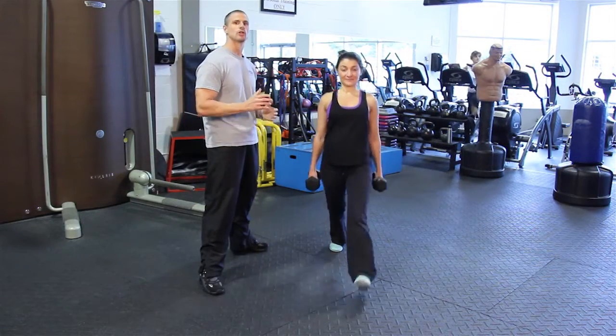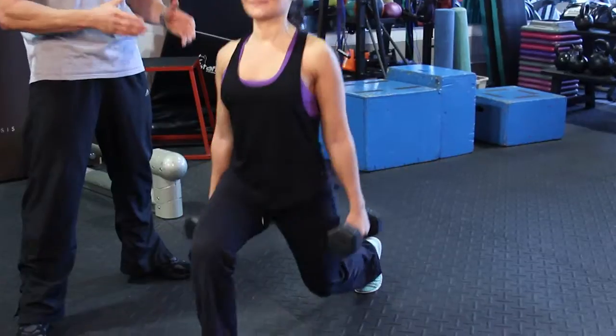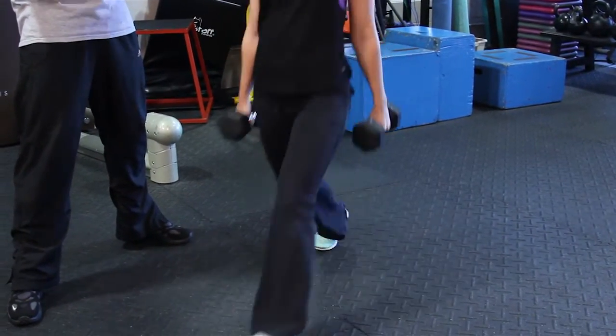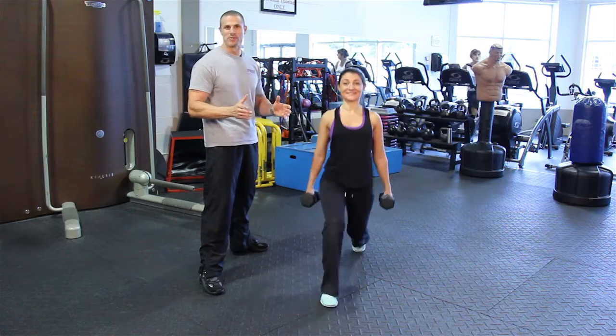And number three in the top glute and thigh exercises has to be the stationary lunge. I think this one works the glutes a little bit more than it works the thighs — but still a great glute and thigh exercise.